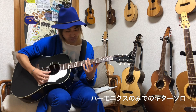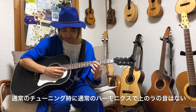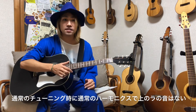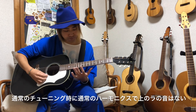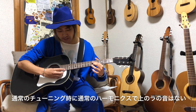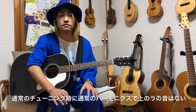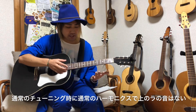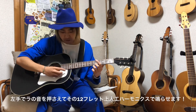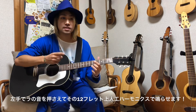人工ハーモニクスは通常時にはない音を作り出せるものでもあります。例えばハーモニクスのみで作るソロがあったとして、通常のチューニングの場合に高い音のラの音がこのギターの構造上のハーモニクスでは出せないことがあります。そういう時に人工ハーモニクスを使います。右手1本で鳴らせるので、左手でカポタストの代わりにフレットを押さえてもらって、その上のハーモニクスポイントを押さえてもらえればそのピッチが作れます。